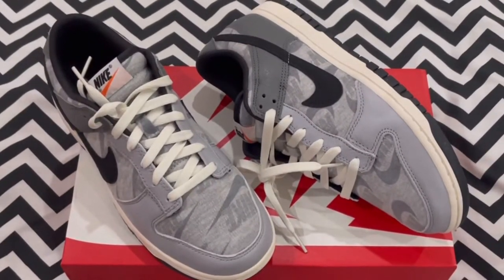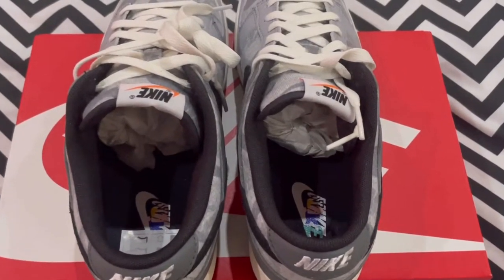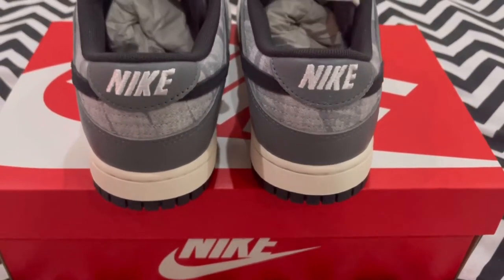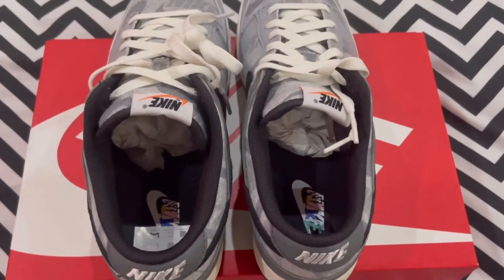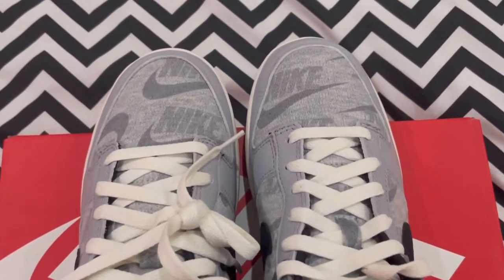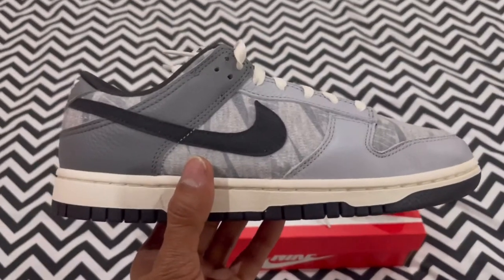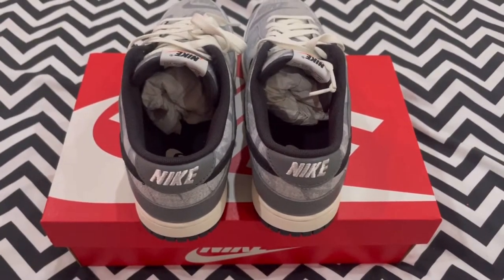Let's talk about sizing. I've spoken about sizing on a number of videos — your standard dunks do fit true to size. Personally, I like a nice tight fit; I feel it creates less creases, and I prefer a firm foot within the shoe. So if you're looking to cop this pair, just go for your normal true-to-size and I think you'll do well there.